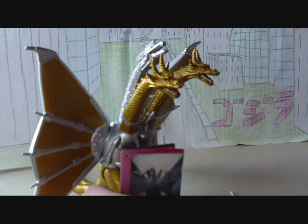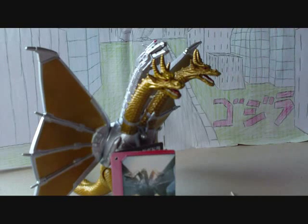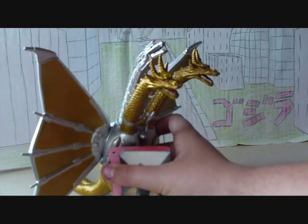Overall, the articulation is good, detail is absolutely great, paint job is okay — could have been better but it's good — and scaling is really good. Overall I really do like this figure and it's a very nice figure. I'm going to give him a 5 out of 5. Thank you, this is Godzilla98Rules signing out.